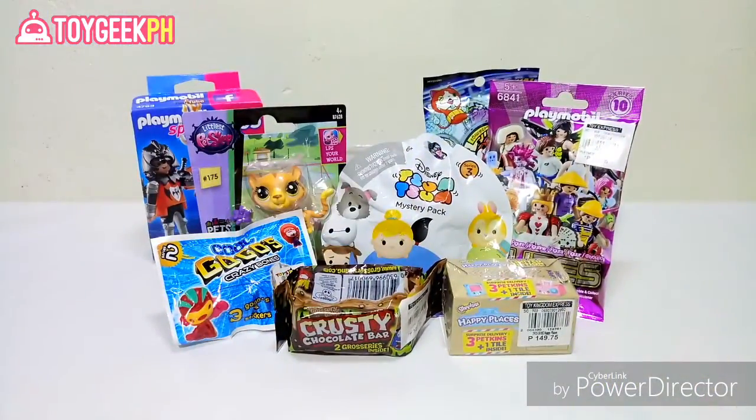Hey, what's up guys, Oli the Toy Geek here! Today we've got a mix of different toy packs to unbox. We've got Playmobil, Disney Tum Tum, Grocery Gang, Shopkins, Go Go's, Littlest Pet Shop, and also Yo-Kai Watch there at the back. Let's open them up right now!